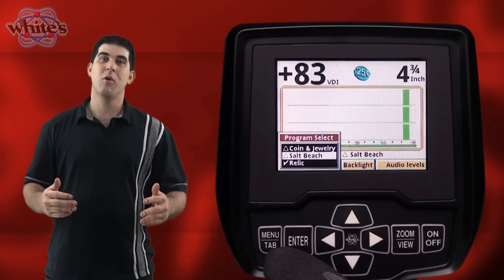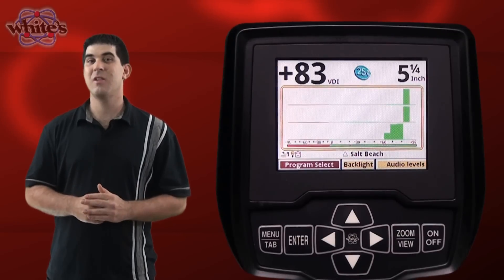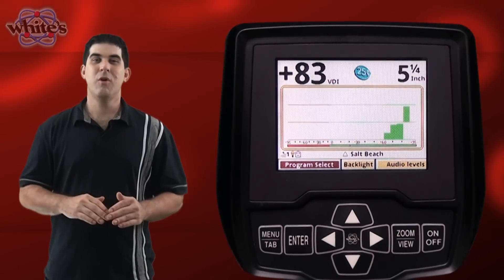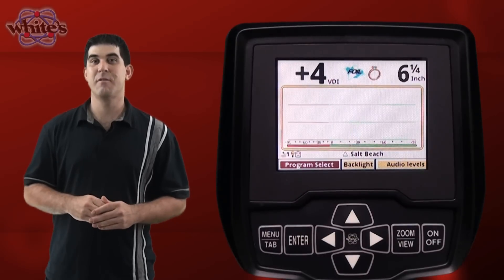Select a program and pull the trigger. Pulling the trigger returns you back to the main search screen after you have made your selection in any menu item. You can also change any of the factory default settings to your own liking, which automatically get saved to memory.